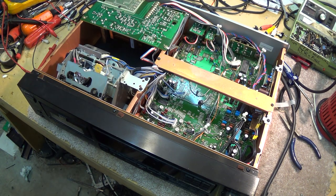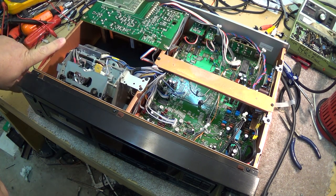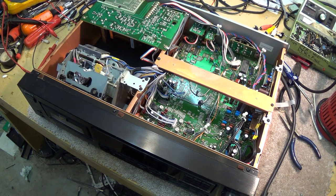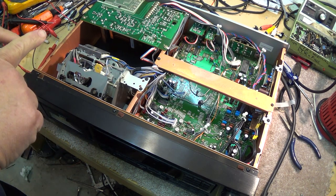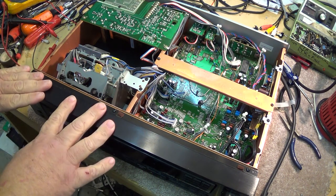If your mixer has a 44.1 output, great — you can use this deck as a slave. But if you're using it in budget recording with an analog mixer output and you want to master CDs from it, no such luck. It's going to master at 48 kHz and you'll have to convert to 44.1 when you master your CD. That was one limitation. But other than that, this deck is fantastic — a bulletproof deck with a really beefy transport.